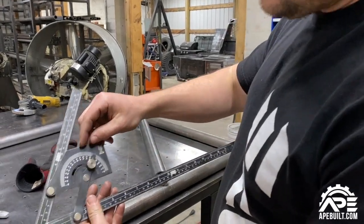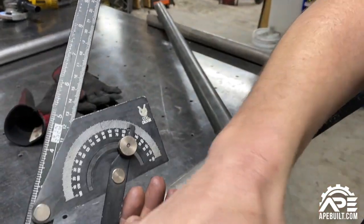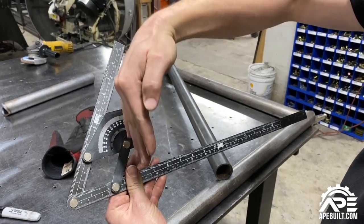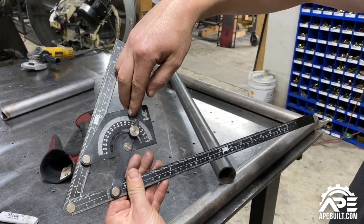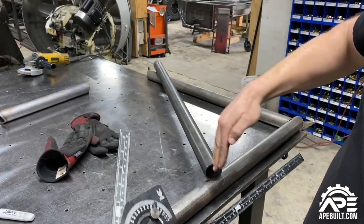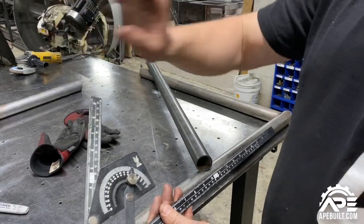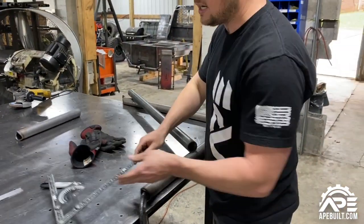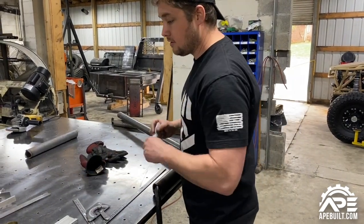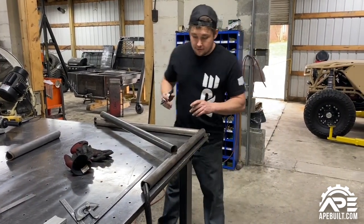When you're looking at an angle finder and notching tube, 90 degrees would be zero — meaning if this is your bottom tube and this is your top tube coming in, that would be a zero-degree notch. We're at 32 degrees on this tube. That's because zero is 90 degrees on the finder, and you always count backwards — that'll mess with your head if you're not familiar with it, but once you get used to it you figure it out.